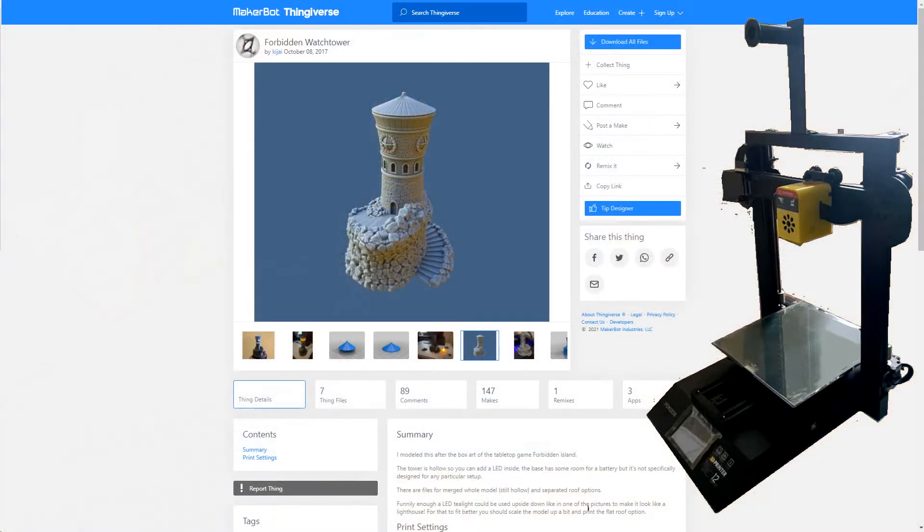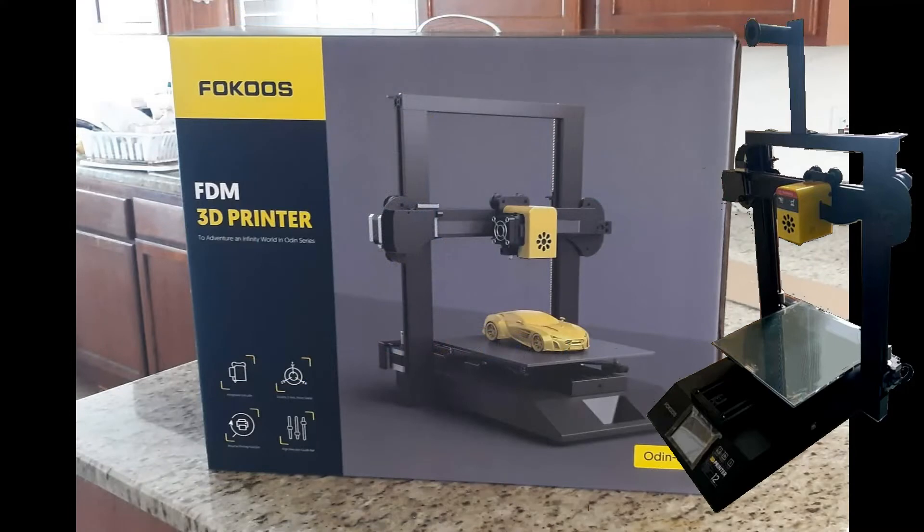Here's a picture of the Thingiverse website — it's a free website. I did a search for Forbidden Watchtower, clicked on download all files, saved it onto the SD card, put it into the 3D printer, and away it printed. It was all so easy. I really love this printer, and to think it's less than $300. All in all, I'm very happy with it.